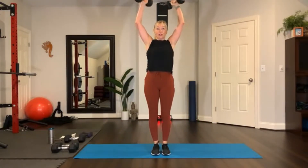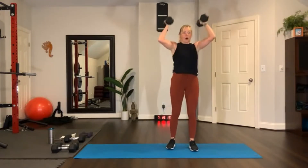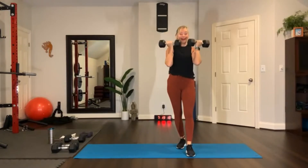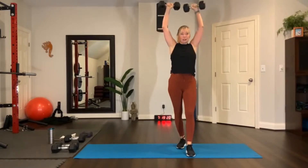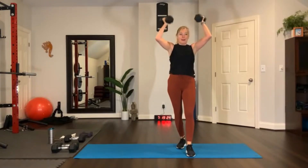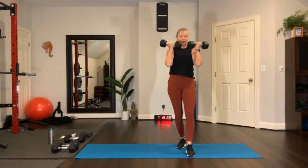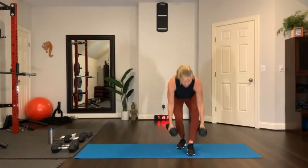Arnold press — straight up and down, straight arms, all the way up and down. Concentrating on your form. Excellent, set it down. We'll do the other side.